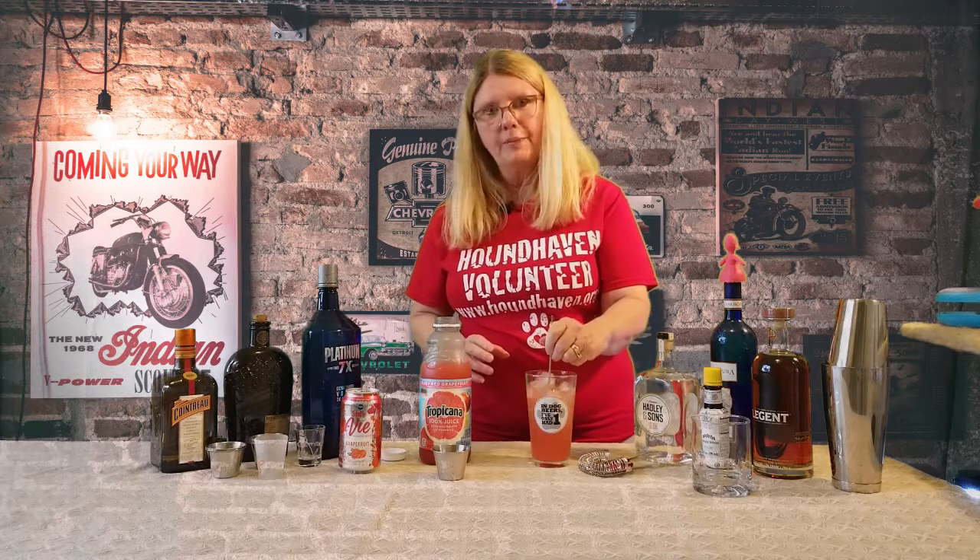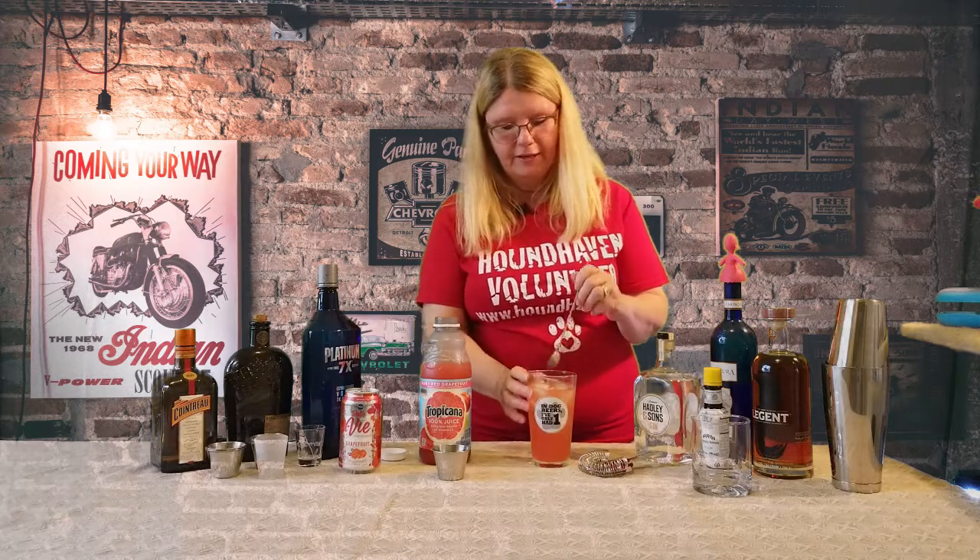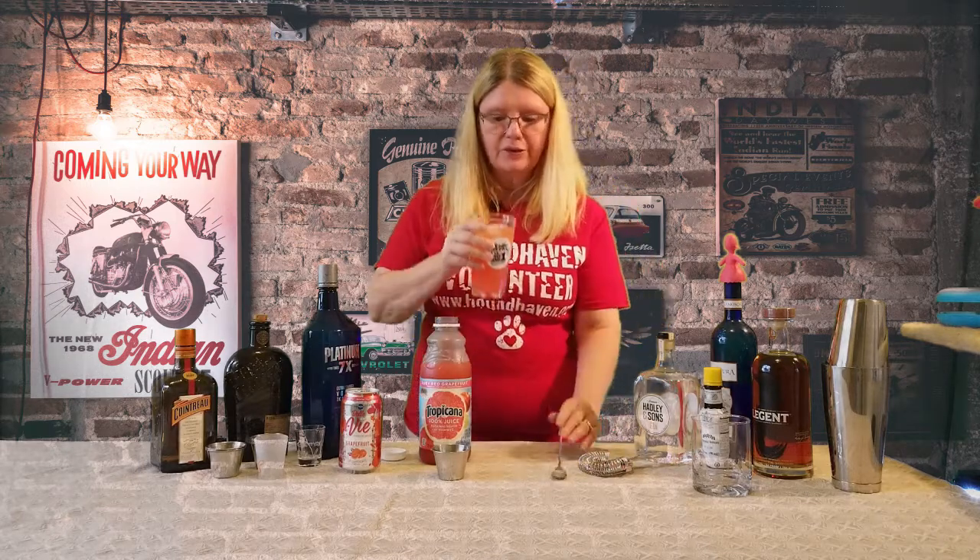That'll chill the alcohol, makes it taste a little better. Alright, let's give it a shot and see how it tastes.